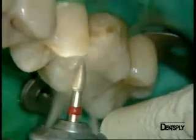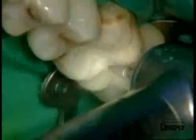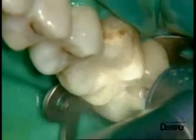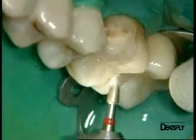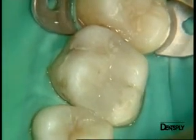The finishing of the restoration is done classically using first a finishing burr mounted on a contra-angle. This permits us to eliminate excess material and to reconstruct good occlusal anatomy. We can see here the finishing step of the second molar and the subsequent polishing.